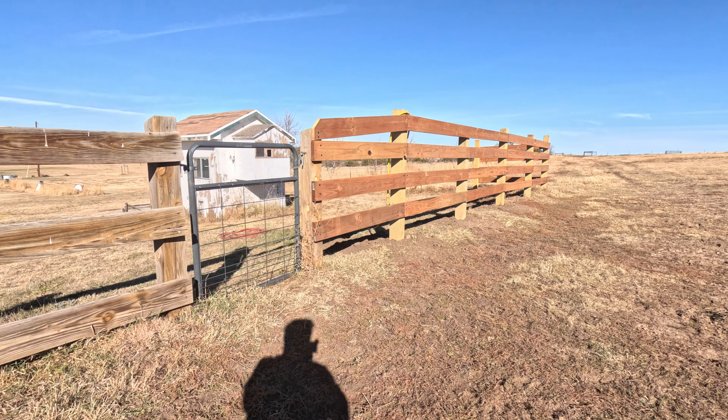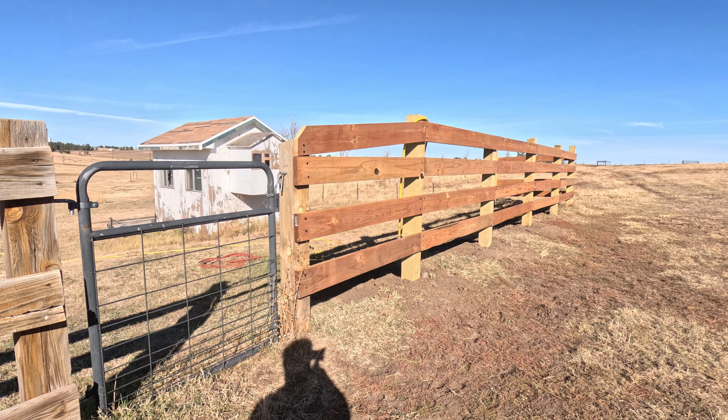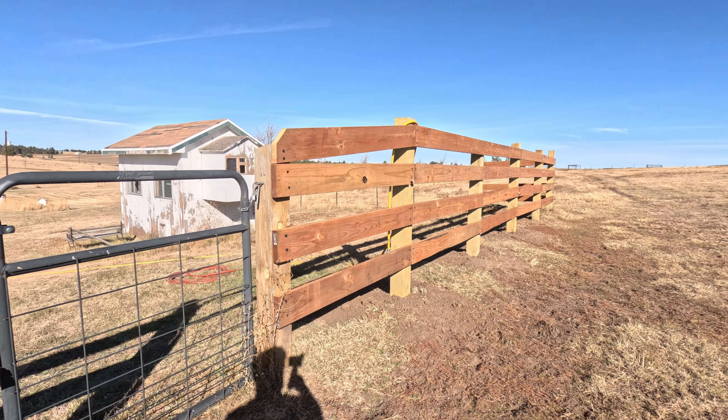I had to hurry up and finish the fence project, so I didn't get a chance to film it, but we'll take a quick look at it. Got all of the rails up, all the way down and around the corner, and this is about our standard corral fence height. I do need to trim off the posts, just cause it looks unfinished — and it is — so I'll trim them off with the sawzall.